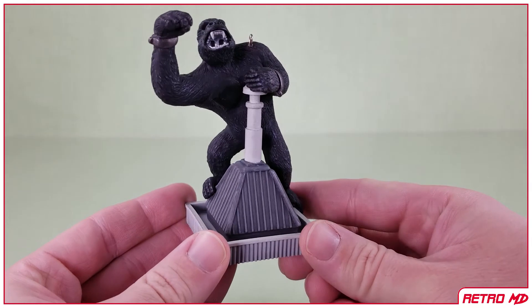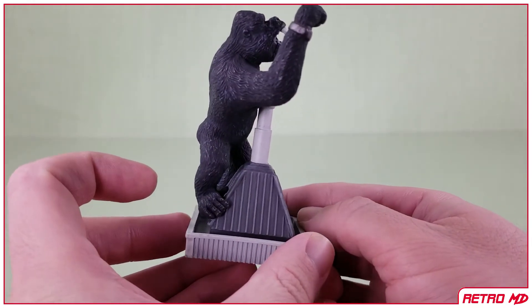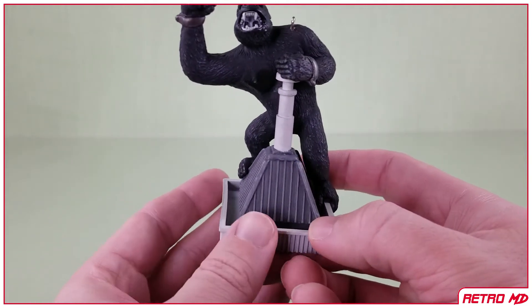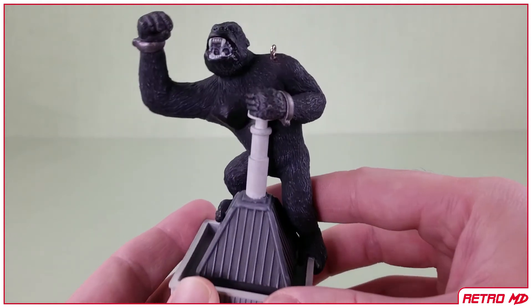As I mentioned before, the appearance of Kong is based on the classic 1933 film. This particular pose is based on the climax of the film, in which Kong scales to the top of the Empire State Building. The sculpt work, like it is on most keepsake ornaments, is very well done.